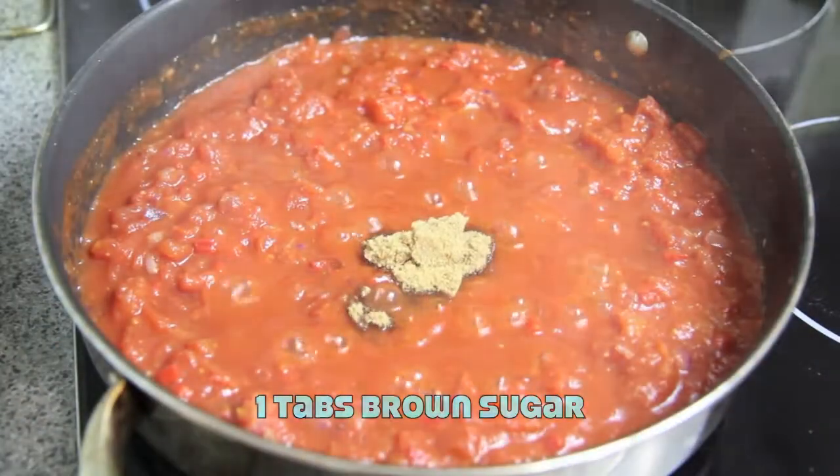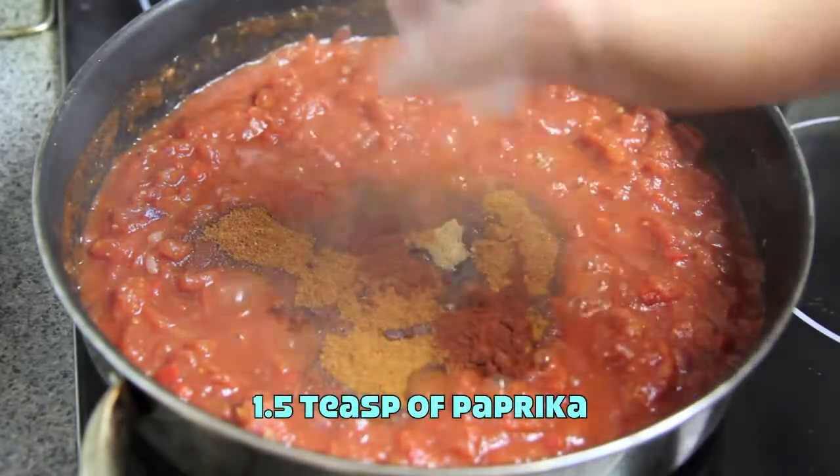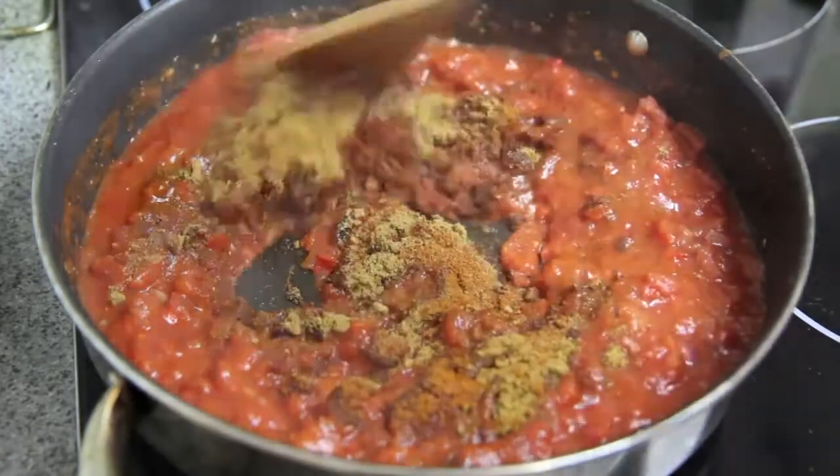Next we're going to add in the brown sugar, the chili powder, the paprika and the cumin. And mix well to combine.